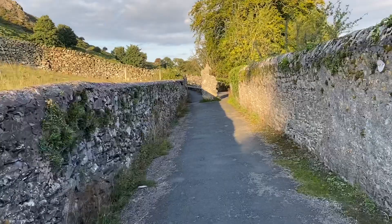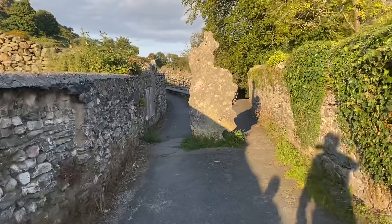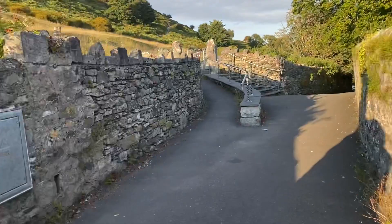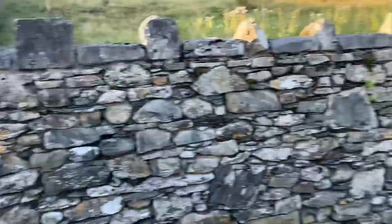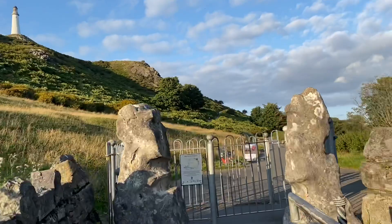We're now approaching the part of the footpath where it looks like it goes up to the lighthouse. There's a lovely wall over here — it's a nice stone feature. Let's get that in the sunlight. When you see that stone, you start your official ascent up, and we're going to go straight up the path where that person is.